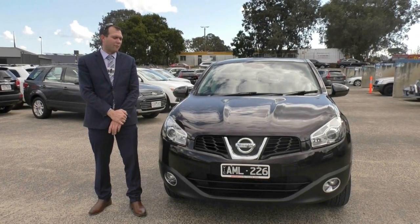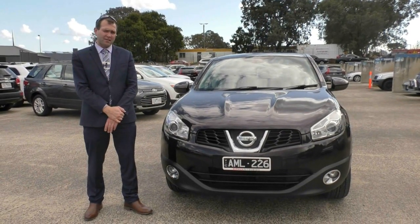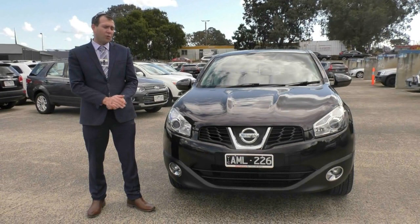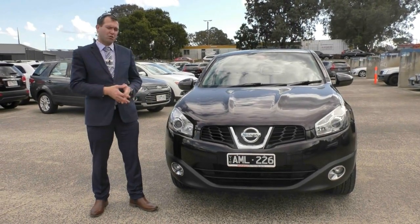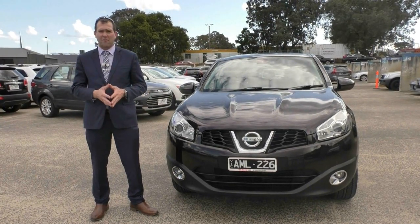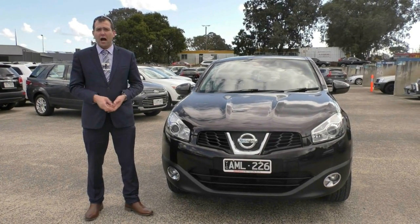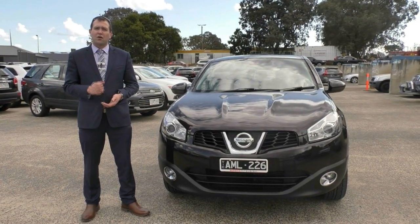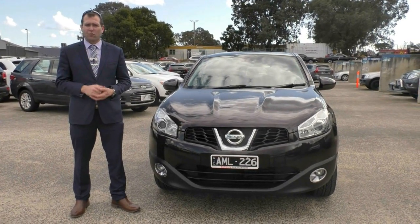So there you have it — the walk-around presentation of our 2011 Nissan Dualis Ti. We really look forward to meeting you when you come in. This car qualifies for our premium mechanical protection plan because it is in such great shape and condition. For any information on that, click the link below. The number is 99070555 — look forward to talking to you soon.